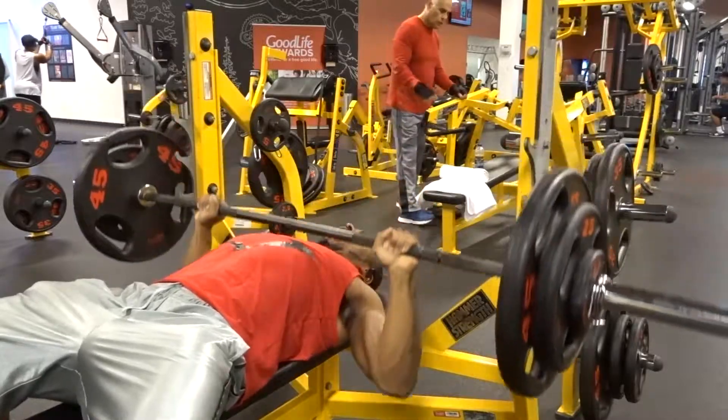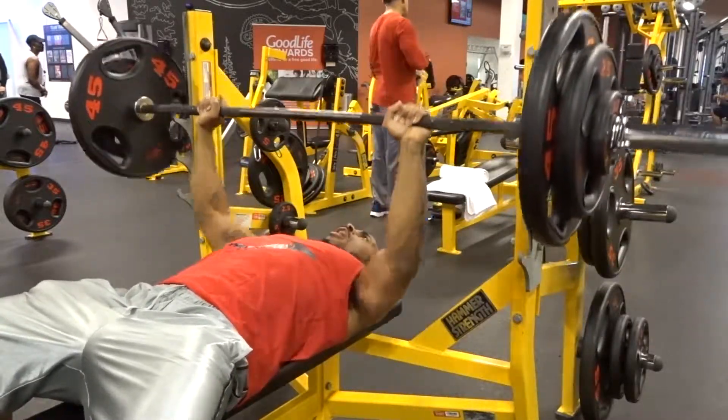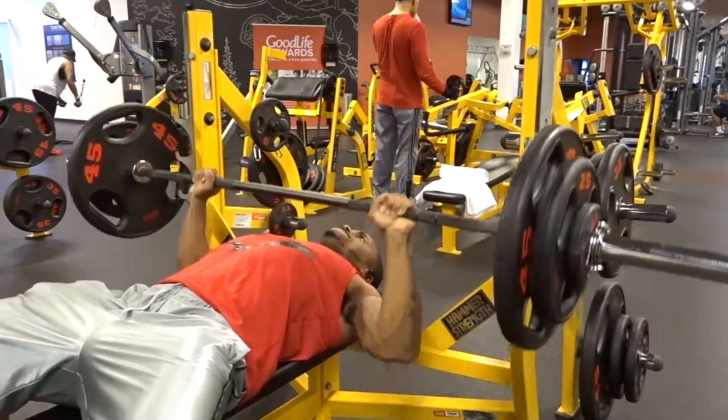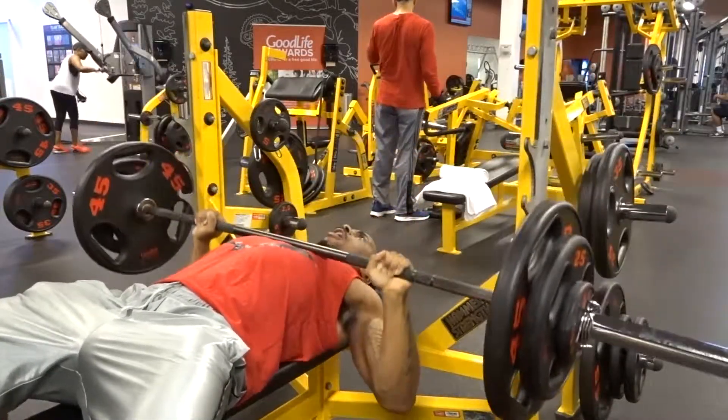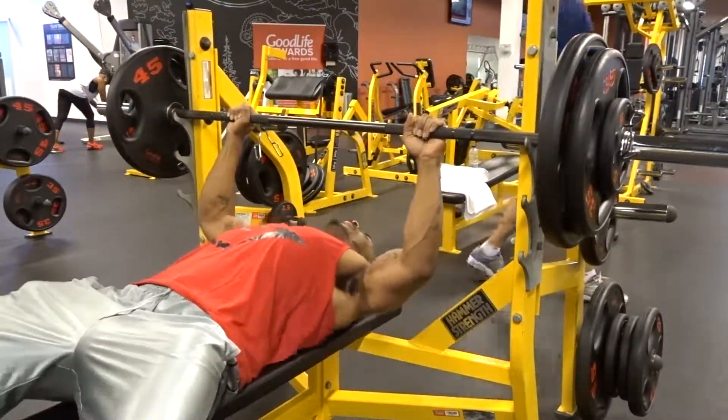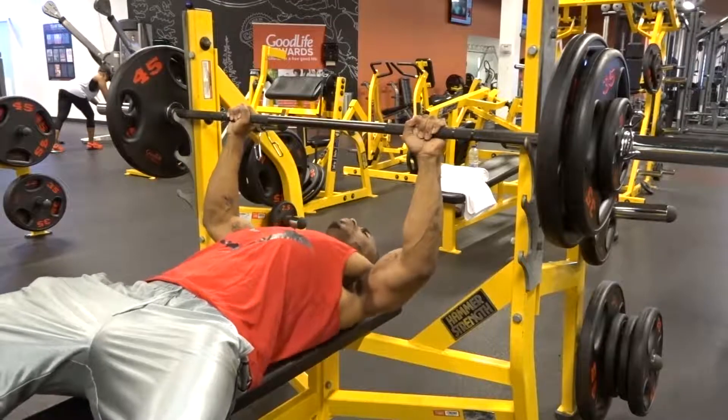After the 150, I went up to 190 and managed to pull off another six reps, continuing to work on my form. Form is very important, and making sure your bar path is as solid as possible when you're going into your meets.